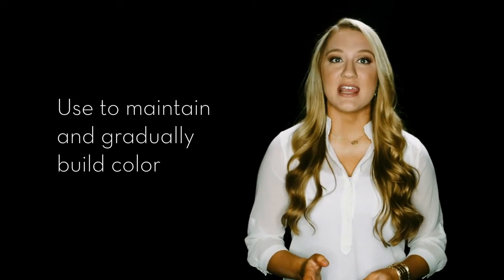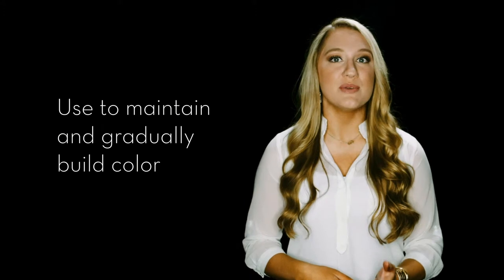Venetian Color Extending Lotion is the perfect companion for anyone seeking a natural tan. Whether you're maintaining a spray tan or looking to gradually build color,